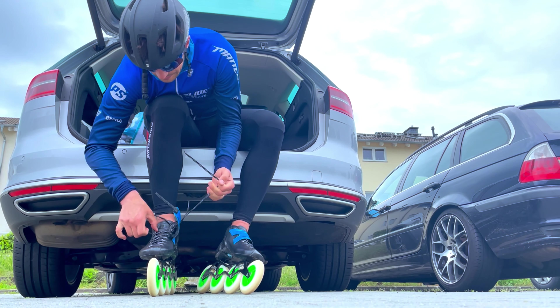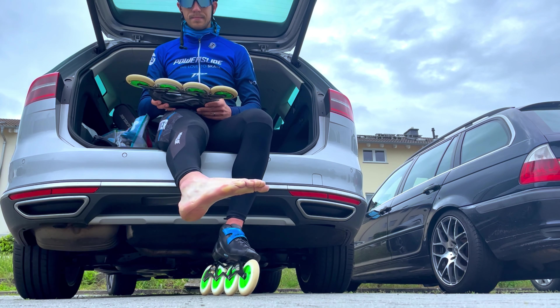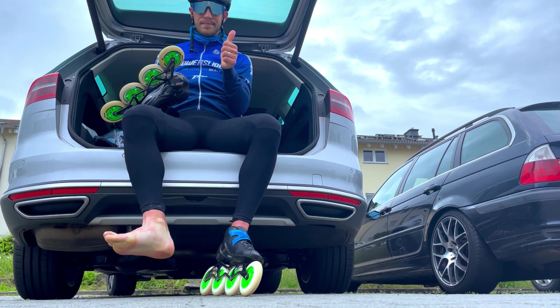And as the name already tells, they are super light. Basically everything I'm loving about my skates and everything I want my skates to be like. I think I can go pretty fast on them pretty soon, and I'm looking forward to giving them a real go on the track as well.